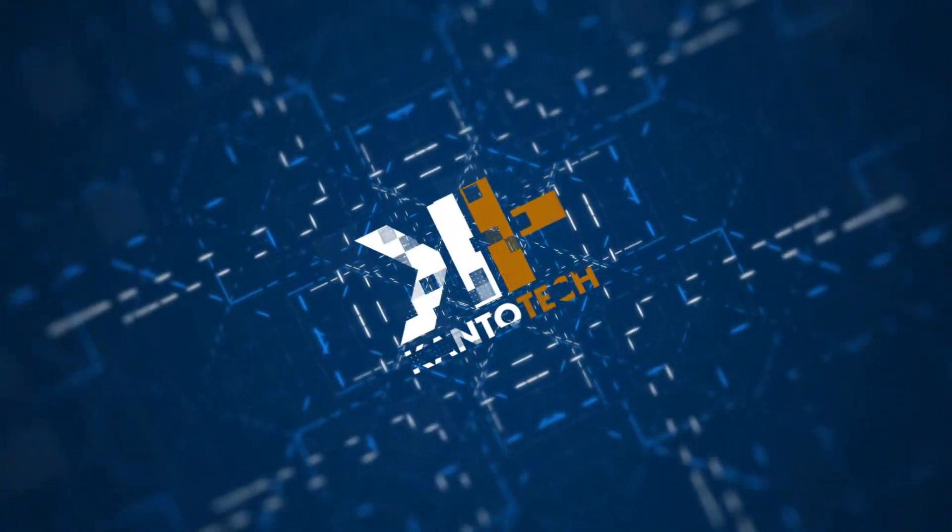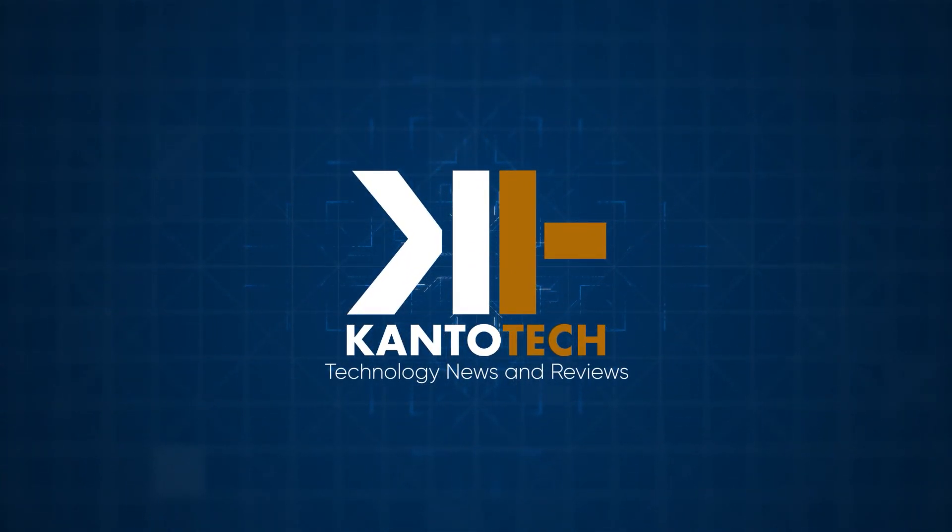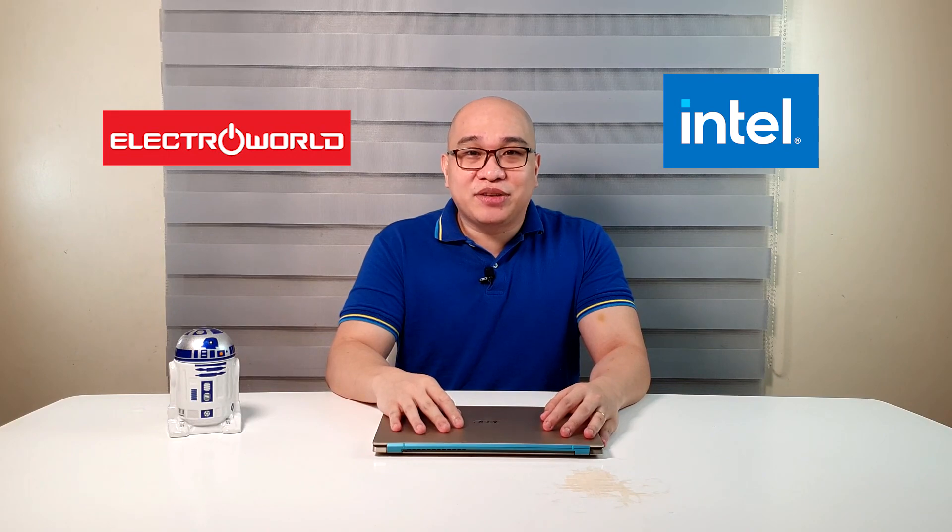This is the Acer Swift 3X, a very special laptop and in fact one of the first of its kind, with a very interesting proposition. Could this be the right laptop for you? Let's find out in this review. Hey everyone, this is Peter from Canto Tech. Before we start, I'd like to thank our sponsors, Intel and Abinson Electroworld for supporting this video. Links to their products are in the description below.